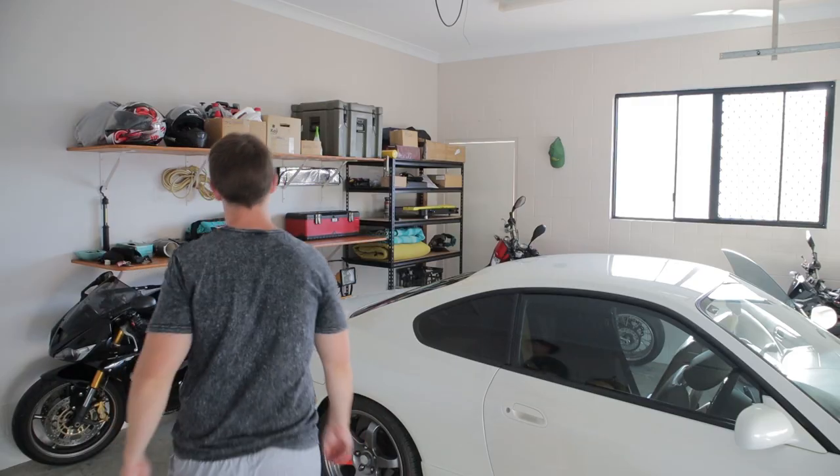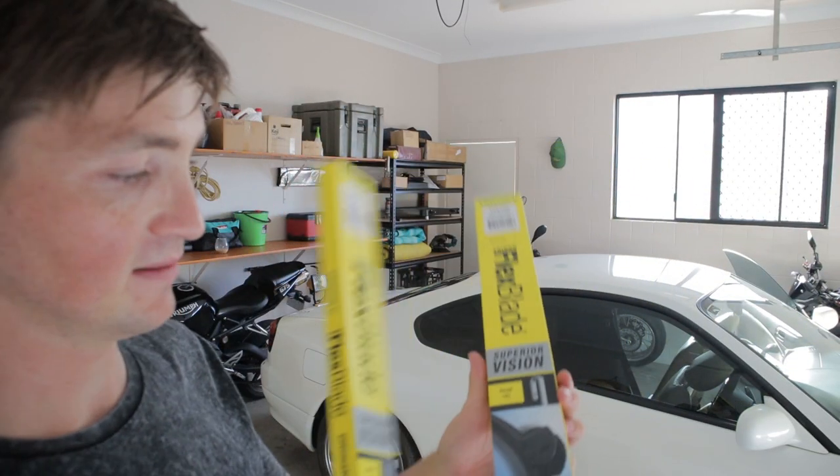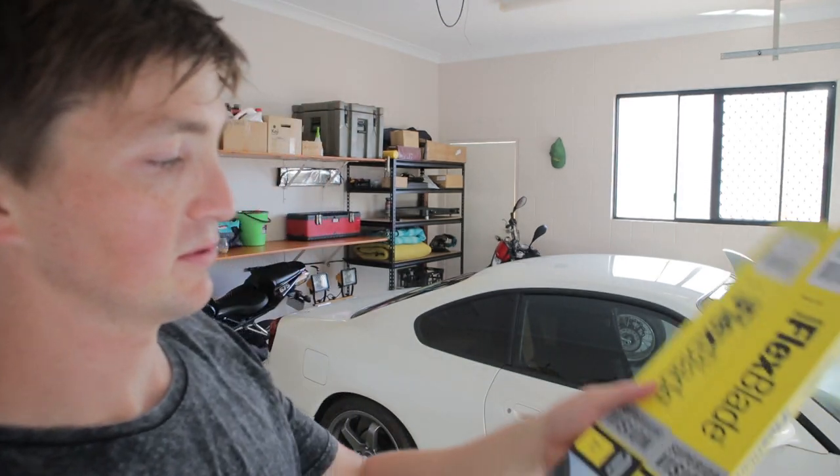But if your seat belt is still retracting but it's just slow, this might be the fix for you. We're just going to fit some new wipers — I've gone with the Trident Flex Blade. The ones you need for an S15 are the TFB-19H and the TFB-20H, but these are pretty simple, they literally just clip in and out.